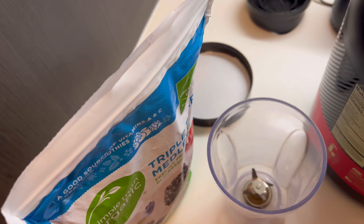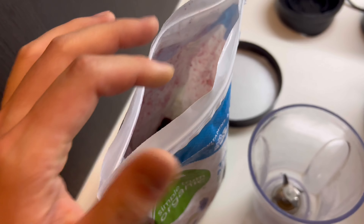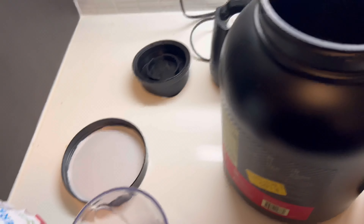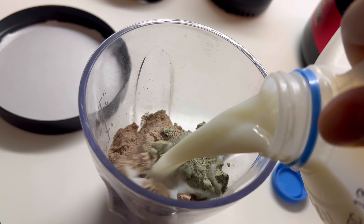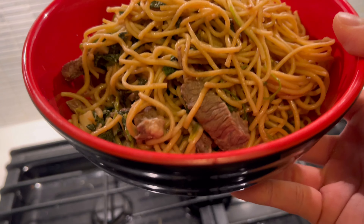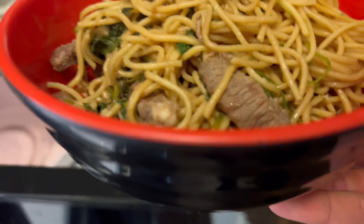Making myself a smoothie after that for quick protein. One scoop of this, one scoop of baby greens, yogurt, and milk — zero fat milk, though I doubt it. Now heating up this cilantro beef noodle to see how it tastes overnight.